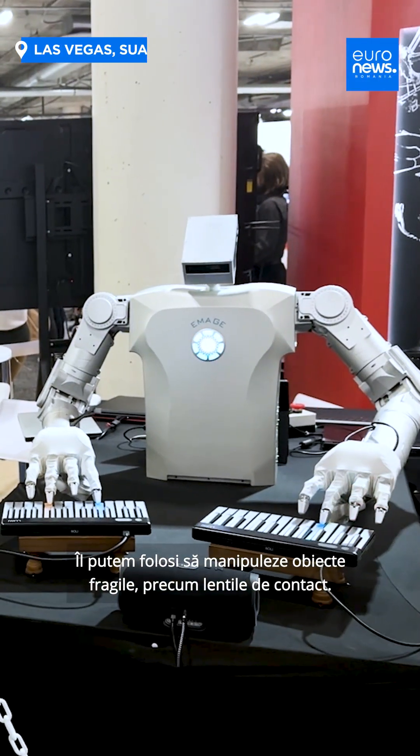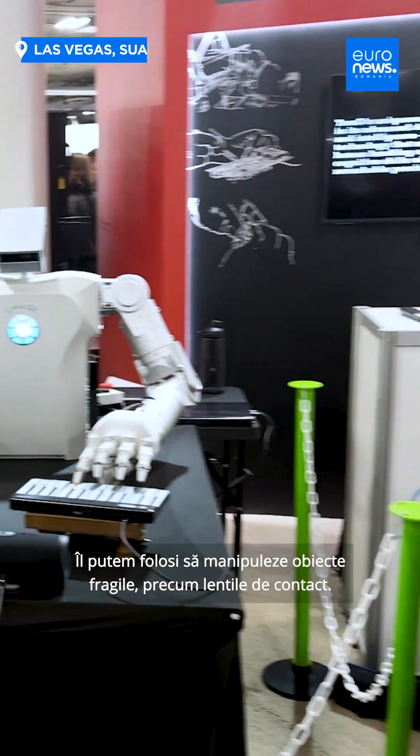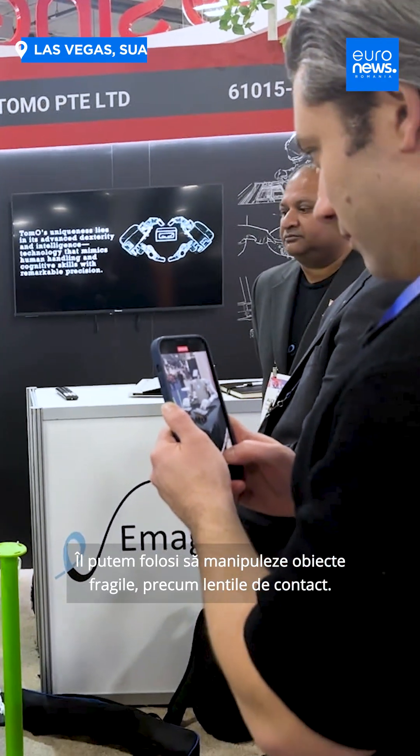We can even use it to handle delicate items like contact lenses. The base price without the end effector, which is the hand, is about $250,000 USD.